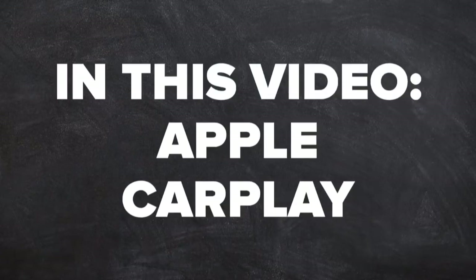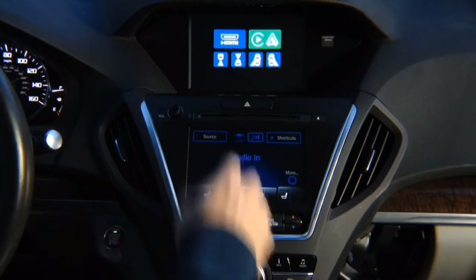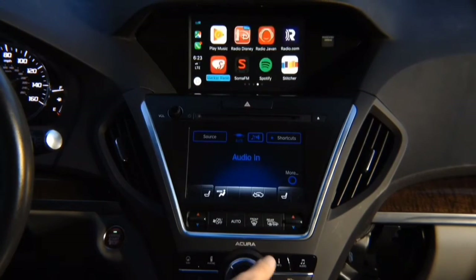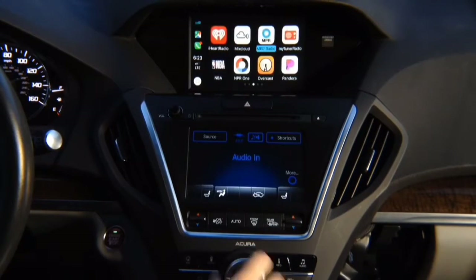In this video: Apple CarPlay. Press and hold the back button, press enter, and you're going to see Apple CarPlay on the screen. Control with the joystick — you've got all the apps: Google Maps, Waze, Tuna Radio, and all the other apps. You've got many pages.